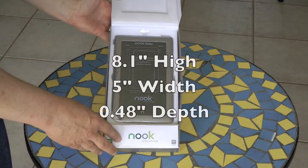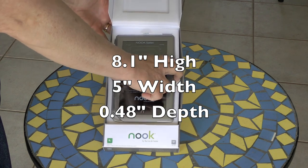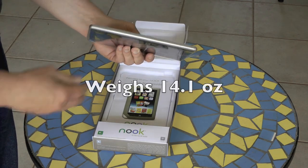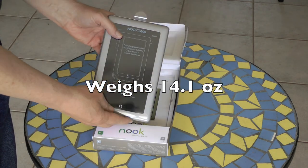Inside the Nook box is the Nook, which is 8.1 inches high, 5 inches in width, and a little less than a half an inch in depth. It weighs less than a pound at 14.1 ounces.